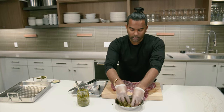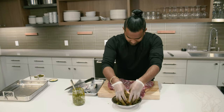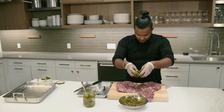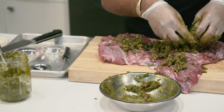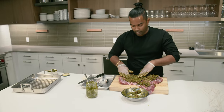Give it all a nice little mix. When your stuffing is nice and incorporated, it's time to get it on there. Don't be shy — nice and generous. The more you add, the more flavor you're going to get out of this stuffed lamb.